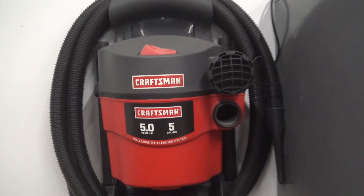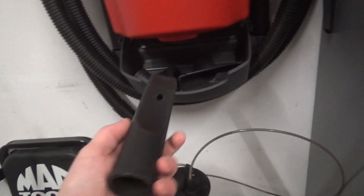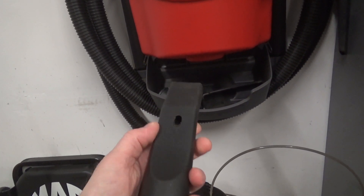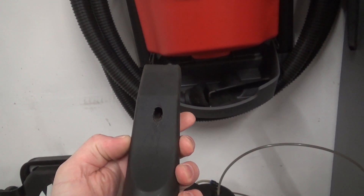I use a 5-horse, 5-gallon Craftsman wall mount with this attachment. It's an inch by inch and three-quarter, and I've drilled a hole right there for the nozzle. Works perfect.